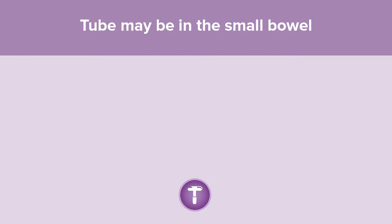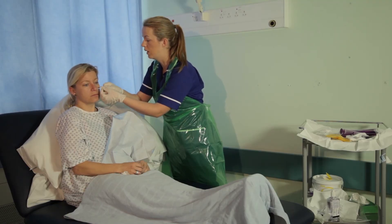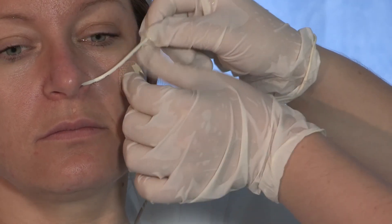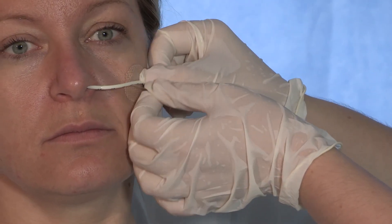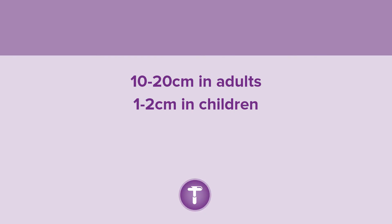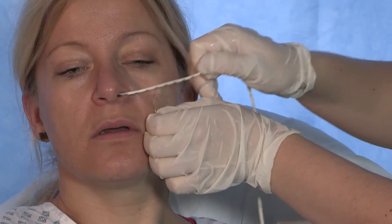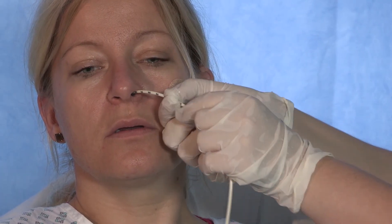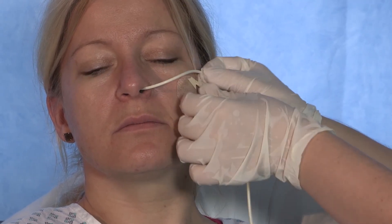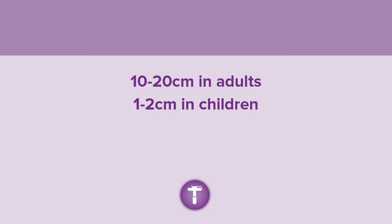If the tube may be in the small bowel, the pH will normally be 6 to 8 and bile will usually be present. Withdraw the tube in small increments — 10 to 20 centimetres in adults, 1 to 2 centimetres in children — testing the pH at each increment. If the tube may be in the esophagus, advancing the tube can help reach gastric fluid present in the stomach. Advance in small increments — 10 to 20 centimetres in adults, 1 to 2 centimetres in children — testing the pH at each increment.